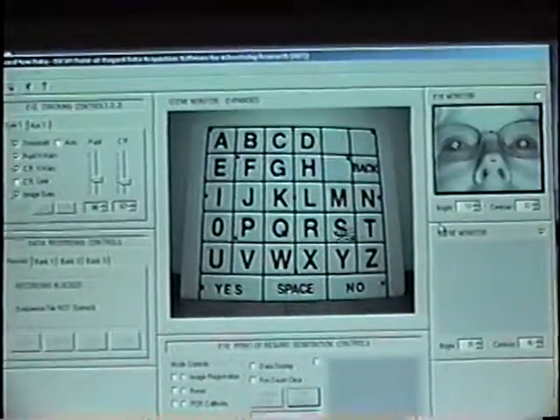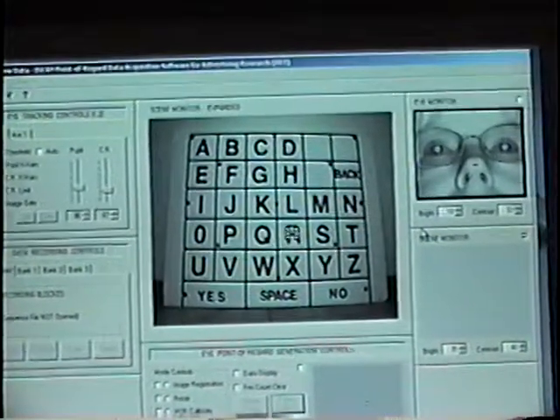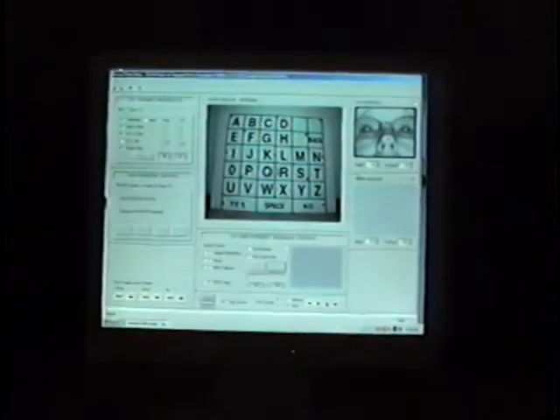Could you look at the W again please? And look at the R? Great. Well, that's the demonstration and I don't want to make this too long.